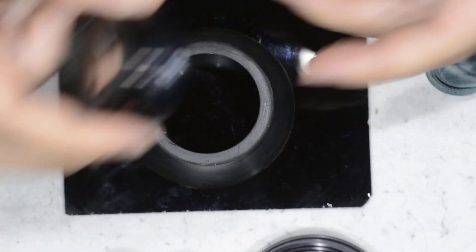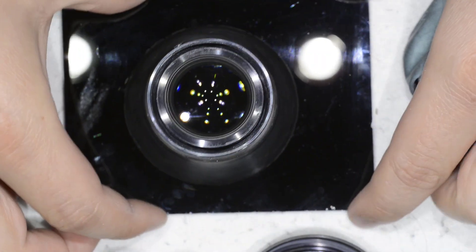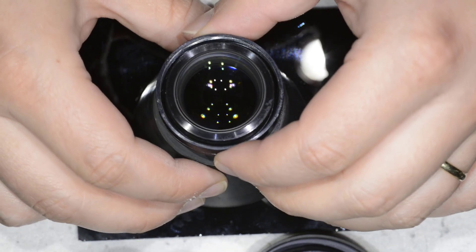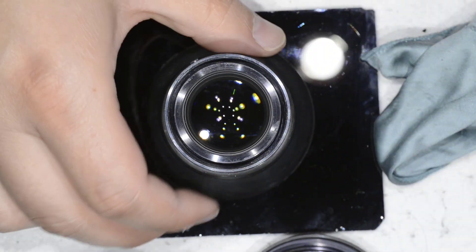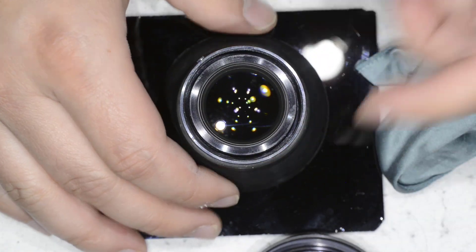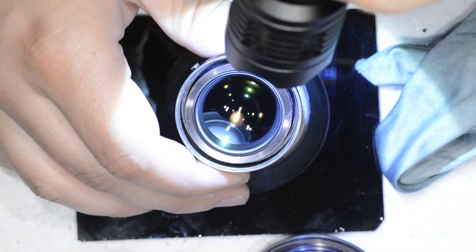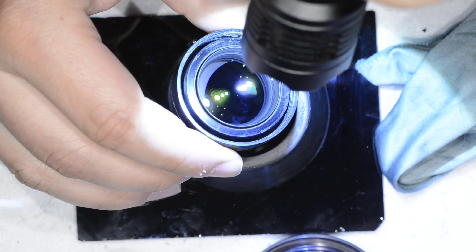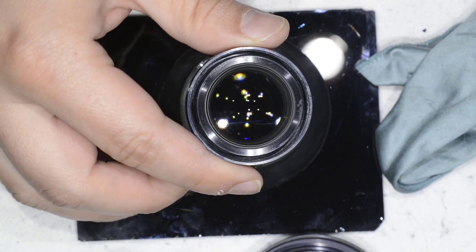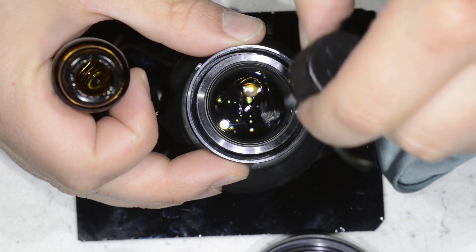I have a rubber cone that's usually used to disassemble lenses, but in this case I'll use it to hold the optics so it doesn't touch the ground and get scratched. As before, we blow first. It's already not bad. So we proceed the same way — first cleaning, then second cleaning.